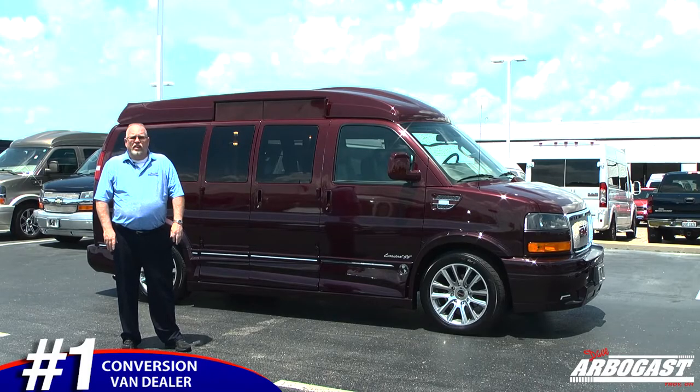Welcome to Dave Arbogast. My name is Larry. Today I'm showing you a 2019 Mobility Van — just got this one in. It's getting shipped out to Missouri to a customer, but we custom build these for everybody.